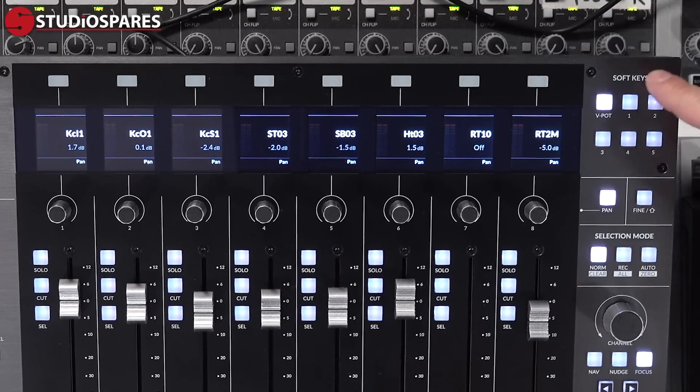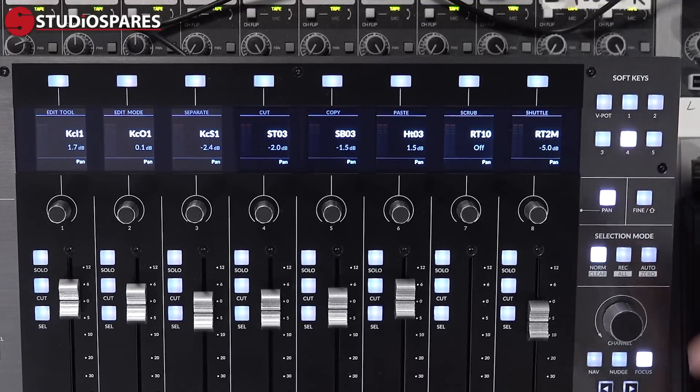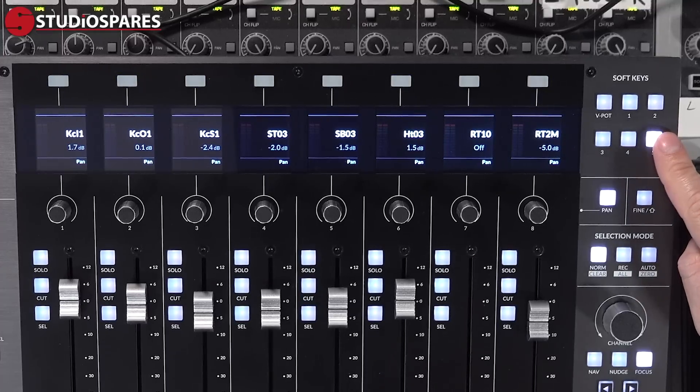In the top right we have the soft keys. UF8 has 43 configurable keys and using SSL 360 pretty much any of these can be reassigned. However the user keys are the keys specifically designed for this purpose. In Pro Tools we have four pre-configured layers and a fifth empty layer for your own custom assignments, all handled by the 360 software.